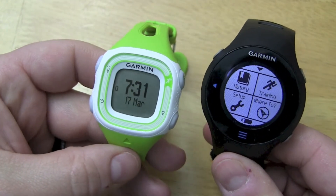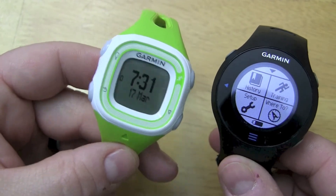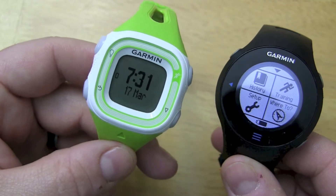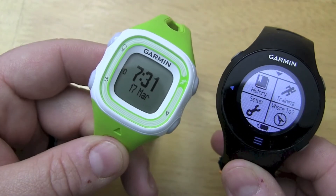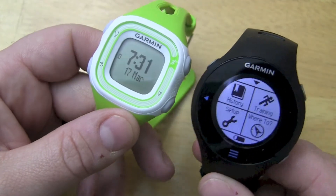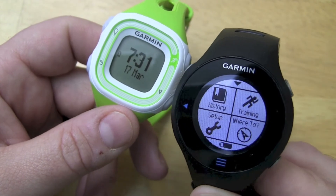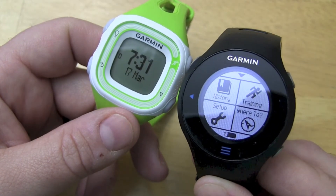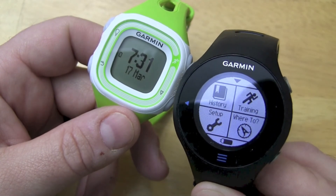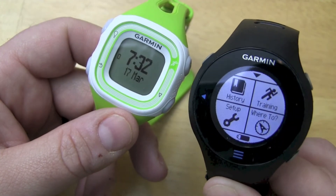The Forerunner 10 is really for people who do run/walk interval training and don't know or don't care about any other features of the watch. If you have the 305 and you're looking to upgrade, get this one. But if you're doing anything more than 10K and you really want to track your workouts, do heart rate training, pace zones, or more advanced workouts, the 610 is definitely the better choice.